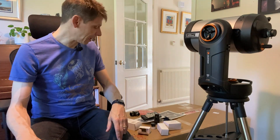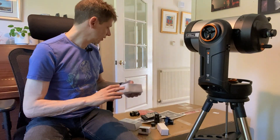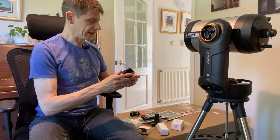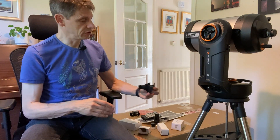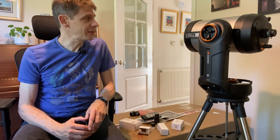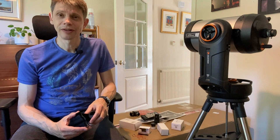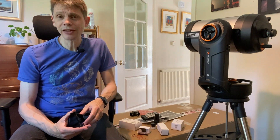Obviously one of the big attractions of the Evo range is that you can use it hands-free — no wires or power packs needed. Other than that, you get a standard 1.25-inch diagonal and a mounting bracket if you want to attach the hand controller to the side of the tripod leg. I'm going to try using it initially with my phone and the SkyPortal app, and if that doesn't work out, maybe go to the hand controller and experiment with that.